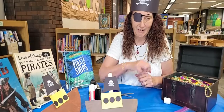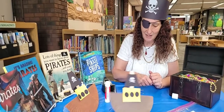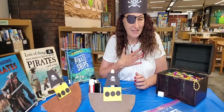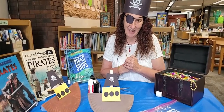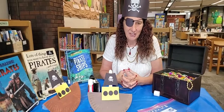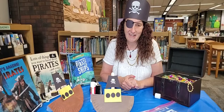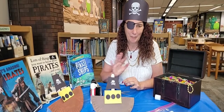All right, mateys, I hope you've enjoyed this very simple little pirate ship craft. I'm Miss Lisa, or Pirate Lisa as I am today, here at the Crafty Corner at the Fayette County Public Library. Join me again next week for another awesome craft. Bye now.